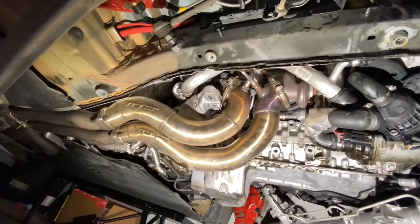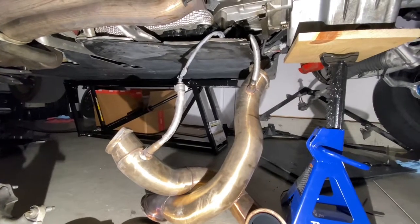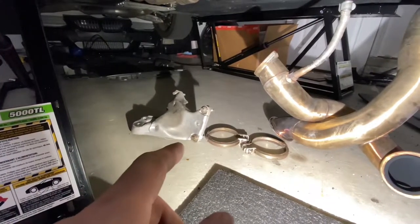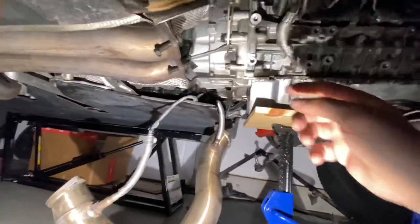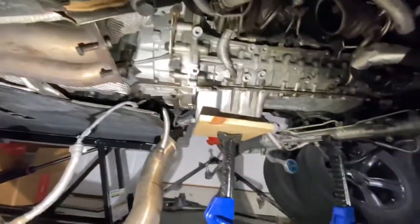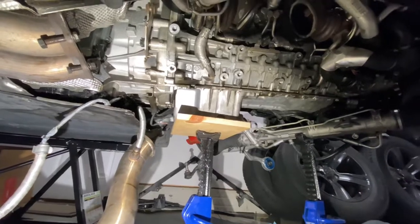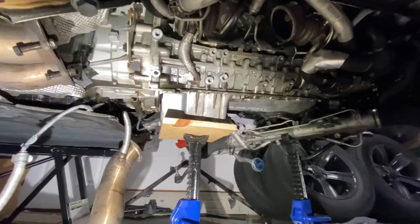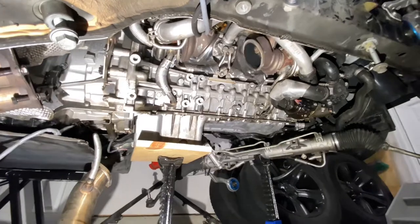Down pipes are off. I have them hanging by the rear O2 sensors — not much tension so it won't hurt anything. Front O2 sensors are removed and labeled. I also pulled off the engine mount bracket with its fasteners left in place. I like to do a combination of bagging and tagging fasteners and putting them back where they go when I take things apart. That way during reinstall, all the fasteners are right where they need to be and nothing gets mixed up — a good best practice.